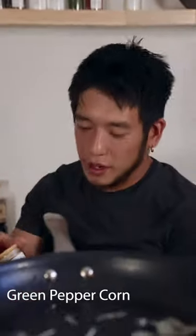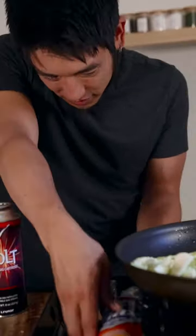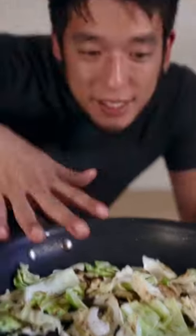I'm going to add some green peppercorn and braise up our cabbage. You hit it on high heat because I like to get that nice little char on the cabbage. The idea is to spread it out on the pan so there's more surface area for the cabbage to get charred.